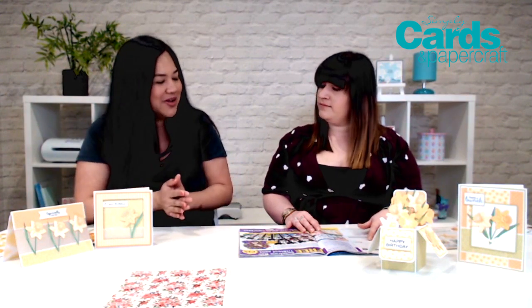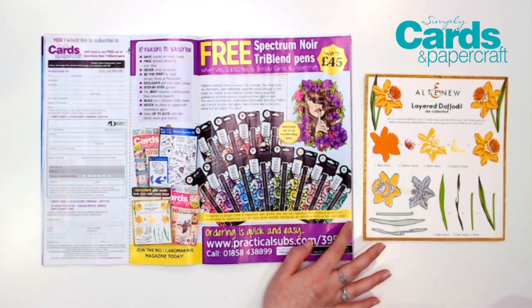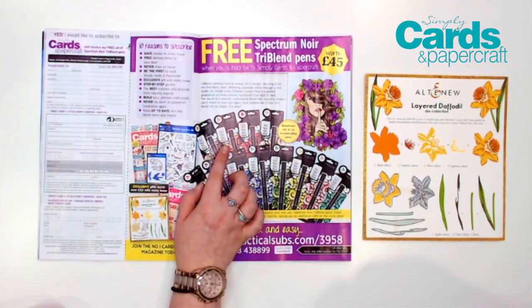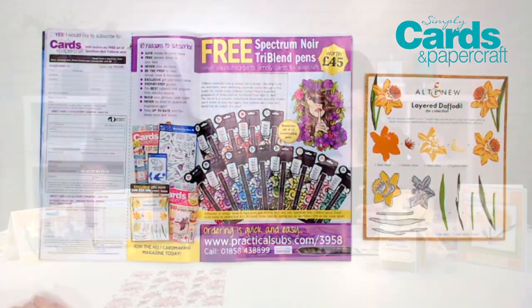You can subscribe to Simply Cards and Papercraft any time, but is there a special subscription offer going on right now? There is indeed — this is a set of Spectre Noir tri-blend pens worth £45 for anyone who subscribes. The offer is available until the 21st of March, and we've picked an absolutely gorgeous set of colours: some skin tone colours, some brighter colours, just perfect for colouring florals, images, everything.